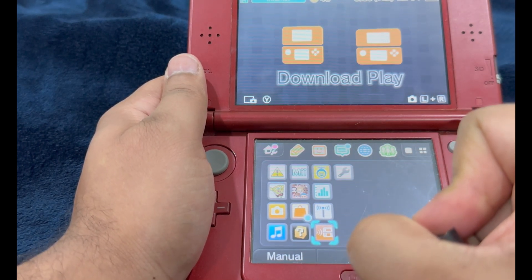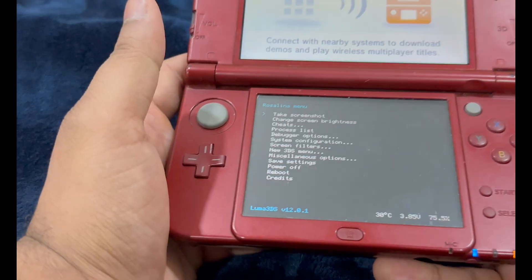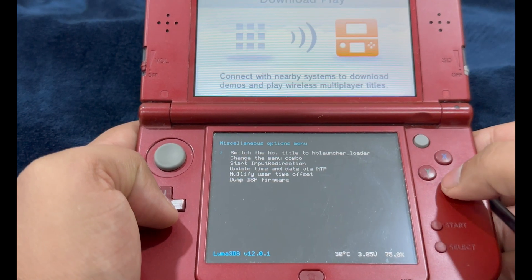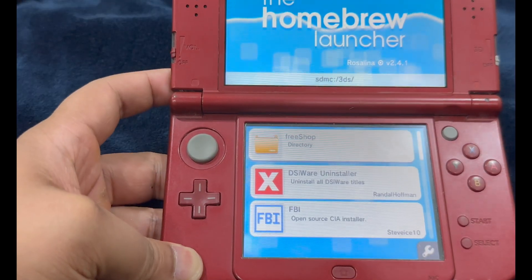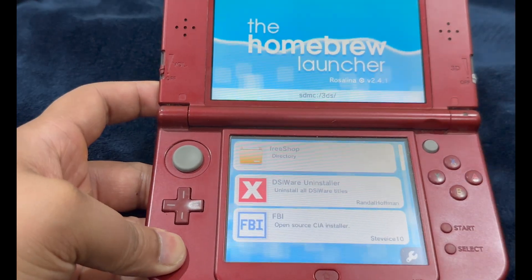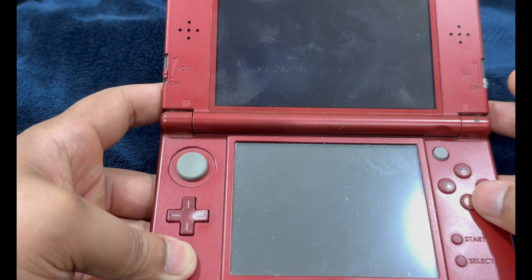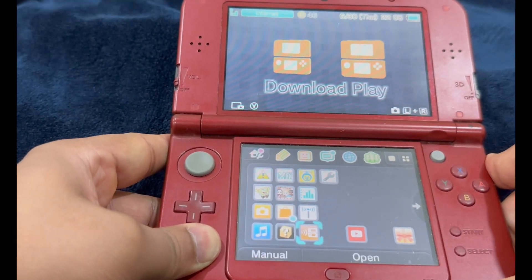Now we're going to initiate Download Play. On this screen, press the Left Shoulder button, D-pad Down, and Select at the same time — you should see the Rosalina menu. Select Miscellaneous Options, then select 'Switch the HB title to the current app.' Press B, then B again to exit the menu, press Home, and exit Download Play. After exiting, relaunch Download Play — you should now see the Homebrew Launcher screen. Launch DSiWare Uninstaller, follow the on-screen instructions, press B to continue, then Start to exit. Once the process is complete, exit the Homebrew Launcher and power off your console.